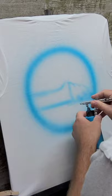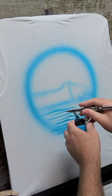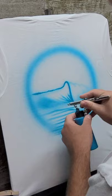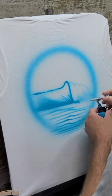Here I'm mapping out where the ocean wave is going to be, and I'm doing the water ripples from the wave like it's coming in. This is the underside of the wave as the top of it's crashing over — the underside here in the front of it.